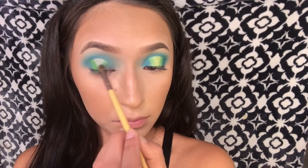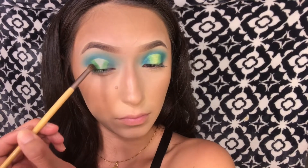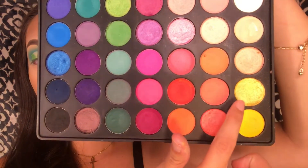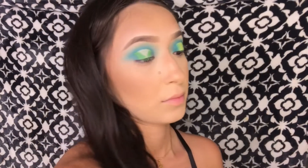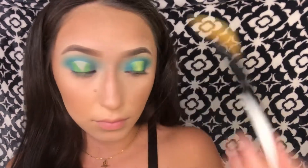Now I'm getting a fluffy brush and blending the green and the blue all together. The next shade I'll take is this yellow shimmery shade and we're going to apply that in the middle of those two lines. I'm going to take some Mario Badescu spray and spray it on that shimmery yellow eyeshadow and slap that in the middle.